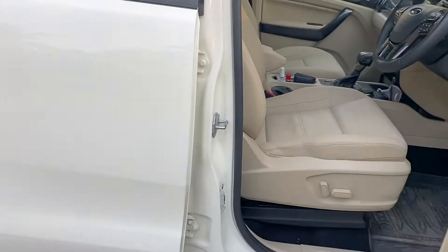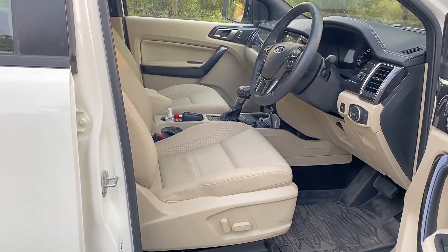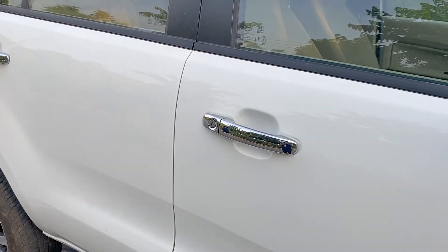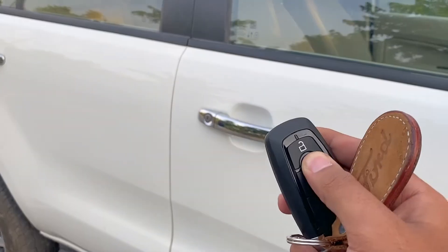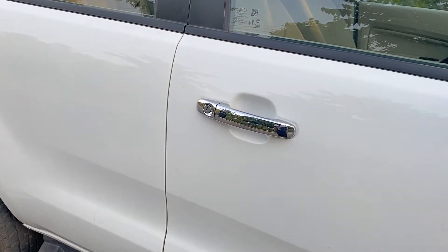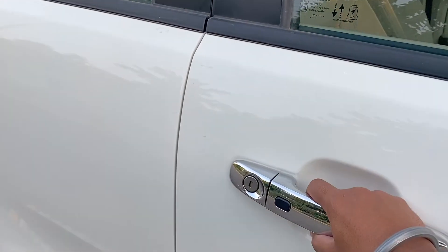The car is unlocked. Let me show you one more time — car locked, and now unlocked.